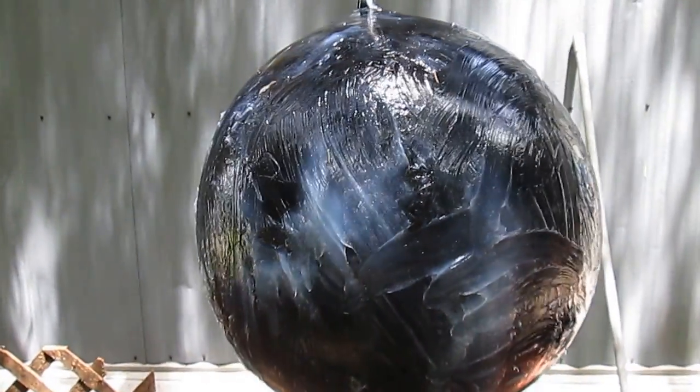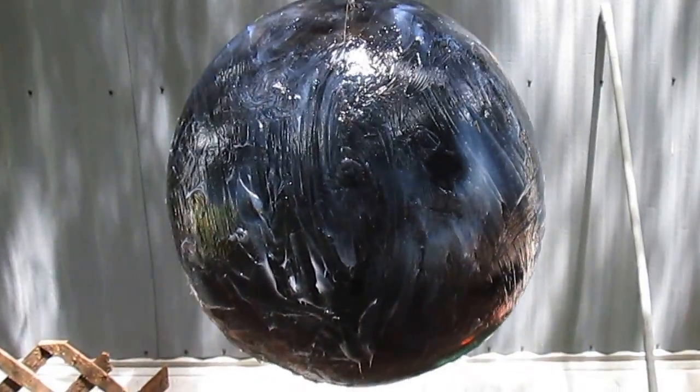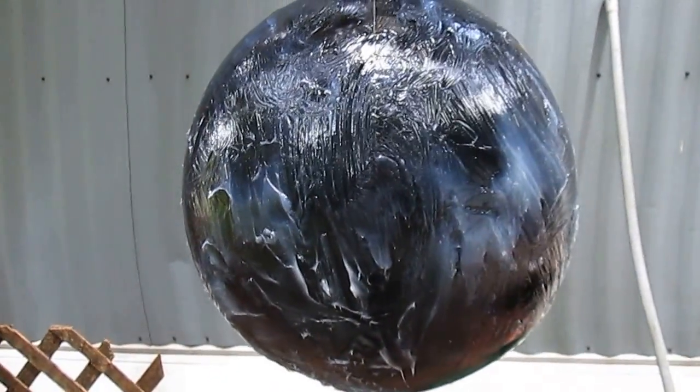Yes, I am clearly insane. I went and bought a beach ball, I spray painted it black, and now I've rubbed it down with Vaseline. Why on earth would I do this?